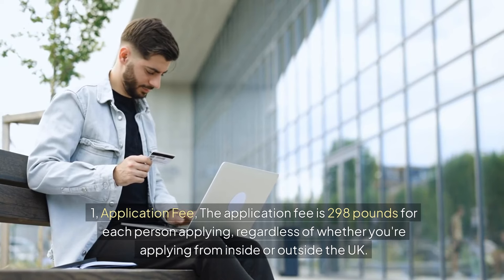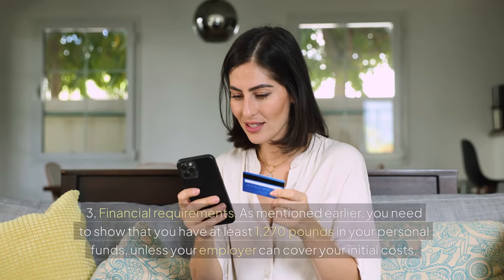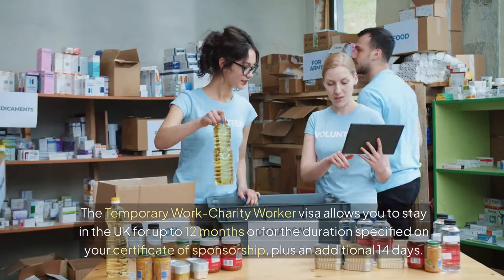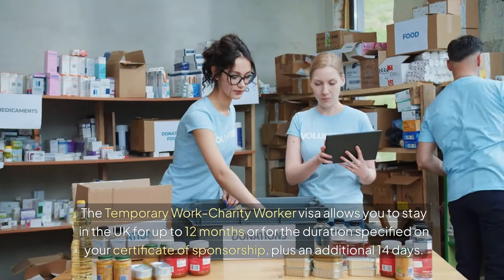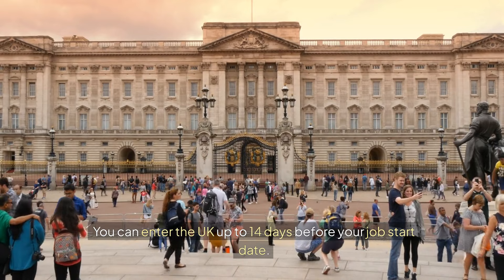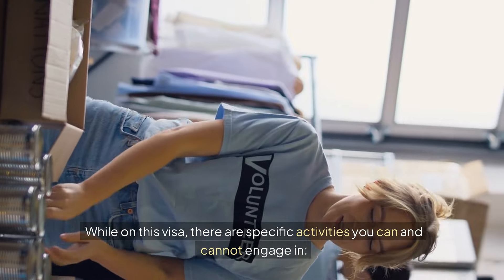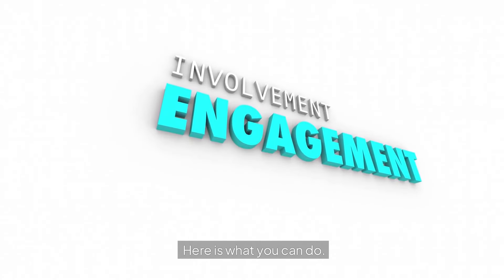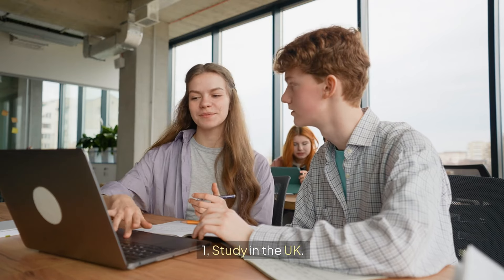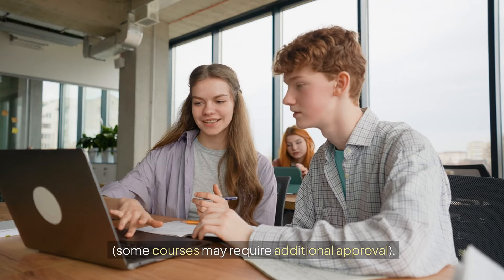If you need a quicker decision, you may have the option to pay for expedited processing. Now let's discuss the costs: the application fee is £298 for each person applying, regardless of whether you're applying from inside or outside the UK. You also need to show that you have at least £1,270 in your personal funds, unless your employer can cover your initial costs. The visa allows you to stay in the UK for up to 12 months, or the duration specified on your certificate of sponsorship, plus an additional 14 days.